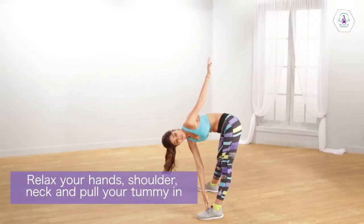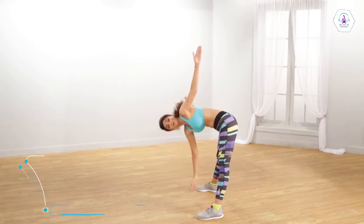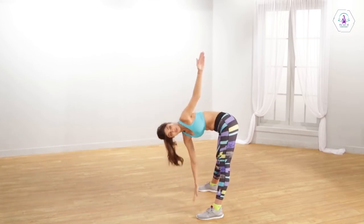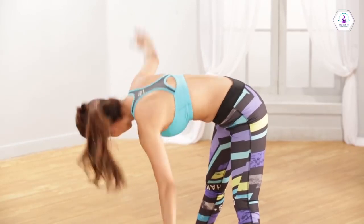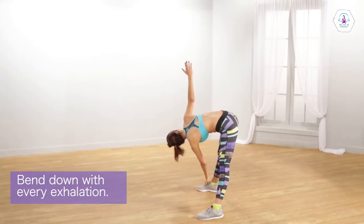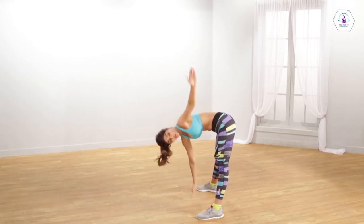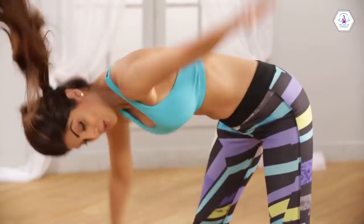Touch each of your foot with the opposite hand. Perform this exercise extensively on your right and your left side alternately. Keep looking at your hand while you go from side to side.